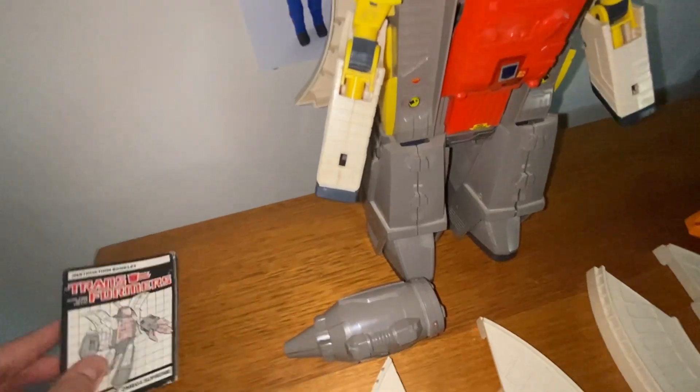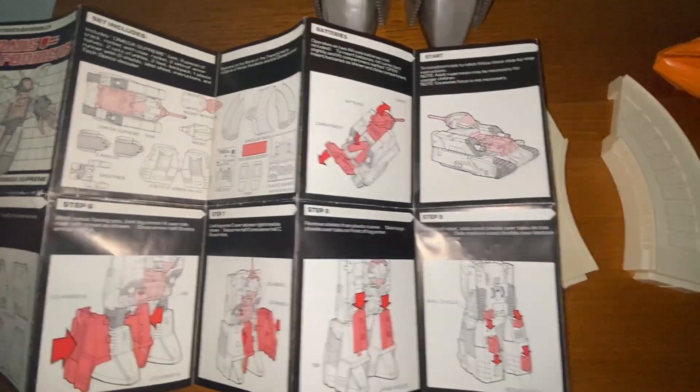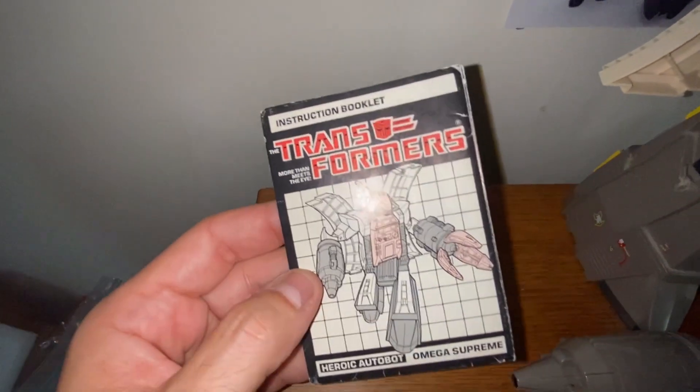Geez, I forgot how loud he was! Alright, so he's cranking. The instructions are quite nice too — they've got a little bit of wear, they're not dead mint, but yeah, really nice. Been referred to a few times for a transformation or two in the past I reckon, but overall just some light edge wear and a little bit of creasing.